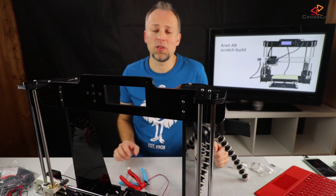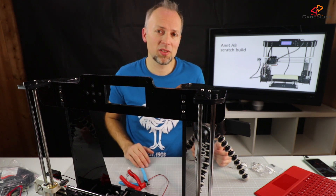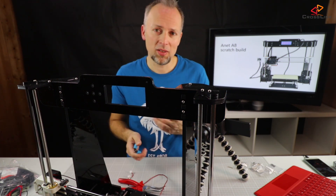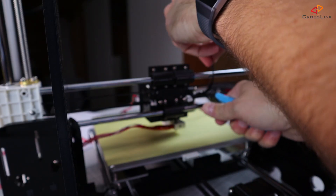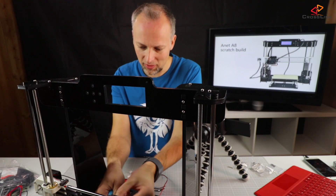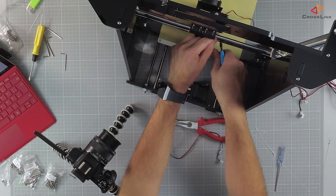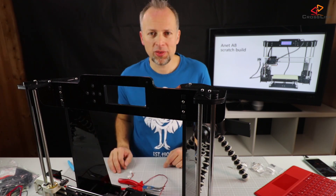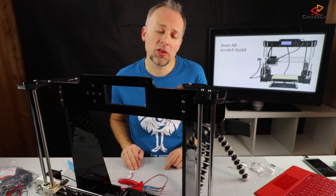For the first prints this tension should be fine, but we'll have to tighten the belt further at a later stage and will need to print a belt tensioner for the x-axis. Tensioning this belt is quite cumbersome — it's not easy and we need a better way to do that. That's it for mounting the belt and motor; next up is mounting the display.